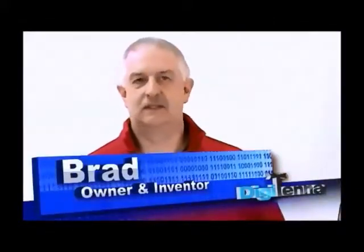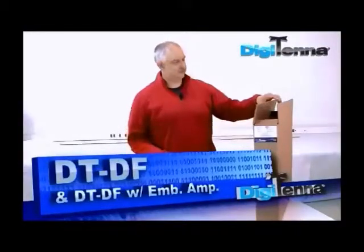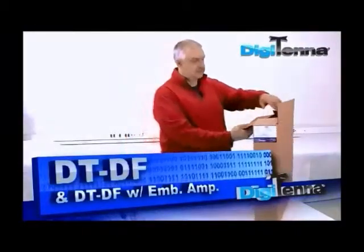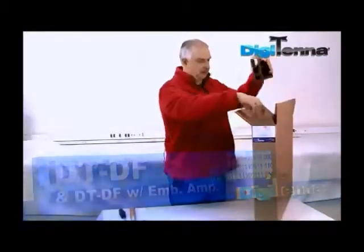Hi, I'm Brad from Digitenna. This is the assembly of a Digitenna DT-DF deep fringe antenna. This is the box size it comes in. Simply remove the packing material.